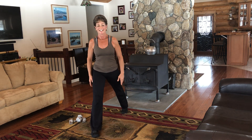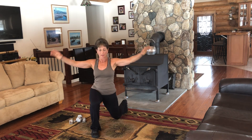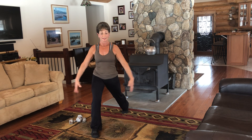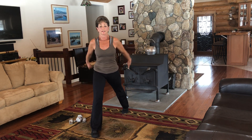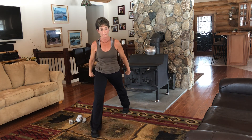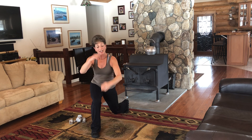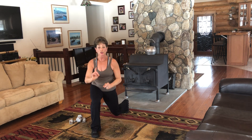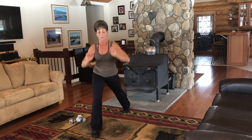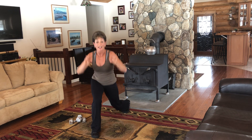And down. Up, up. Let's do four more of these. Down. One. And this is three. Last one of these. Here come those sevens. One, two, three, four, five, six, seven, up. One, two, three, four, five, six, seven, up. One, two, three, four, five, six — eight singles.